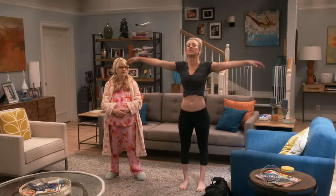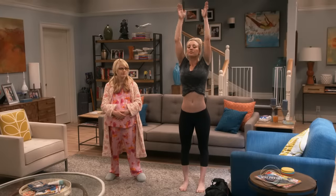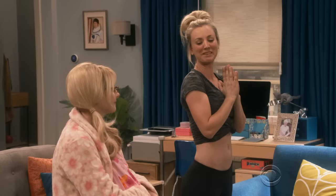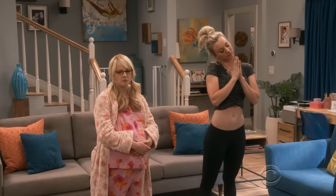Okay, we're gonna start with some nice breathing exercises. Sorry, I can't think of anything except how flat your belly is. Aw, thank you. Go put on some more clothes, you bitch.